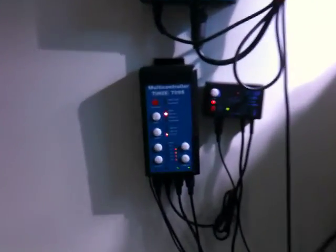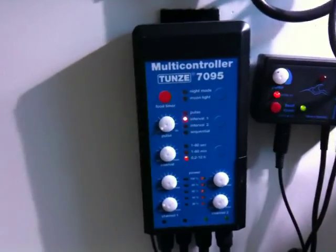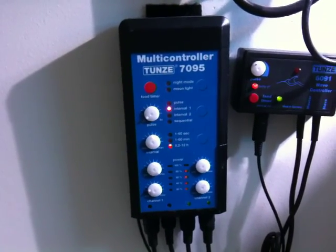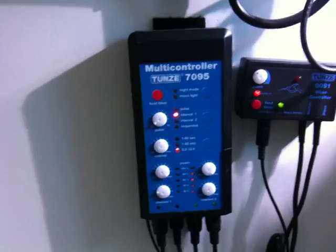This is to show you the Tonnes Multi-Controller 7095. I've got two pumps, two Tonnes pumps, 6105s connected to my system.